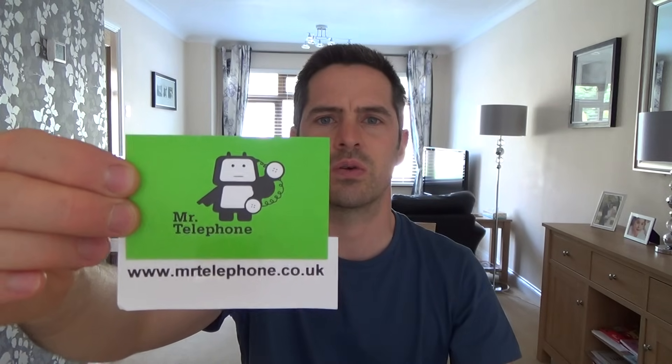Hi, my name is Vince from Mr. Telephone, and today we're going to talk about how to install a master socket. This is an NTE5 master socket. NTE means Network Terminating Equipment. You can buy all these products from my eBay shop at www.mrtelephone.co.uk.